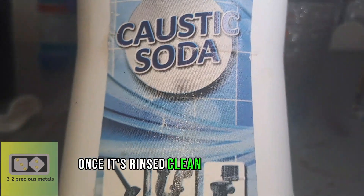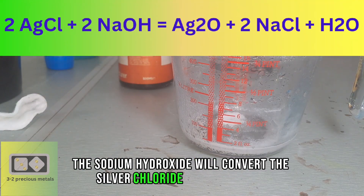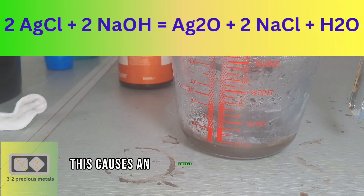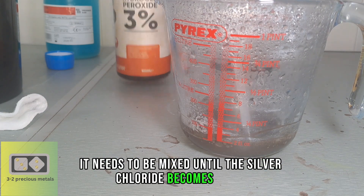Once it's rinsed clean, I can add some sodium hydroxide. The sodium hydroxide will convert the silver chloride to silver oxide. This causes an exothermic reaction and the solution will become hot. It needs to be mixed until the silver chloride becomes black.